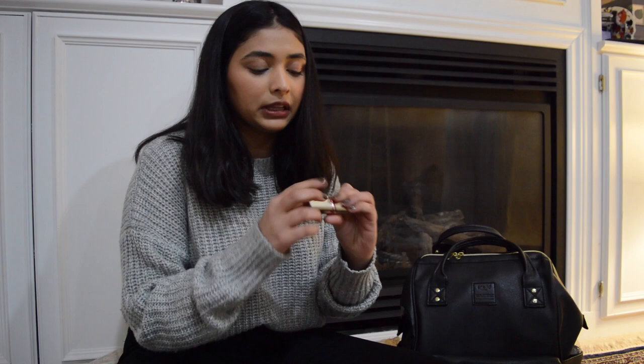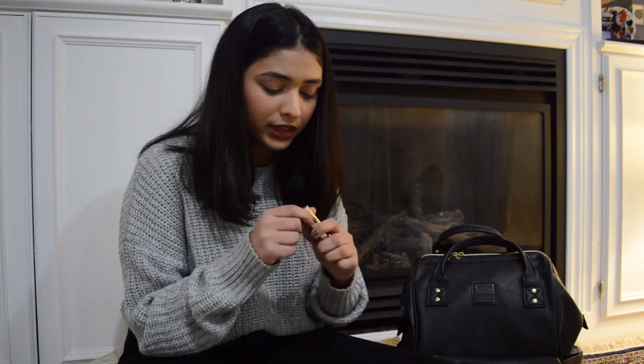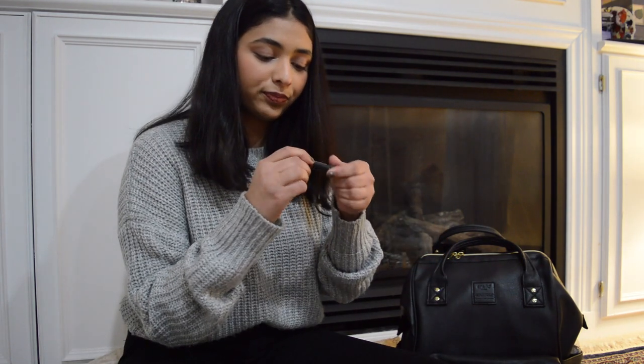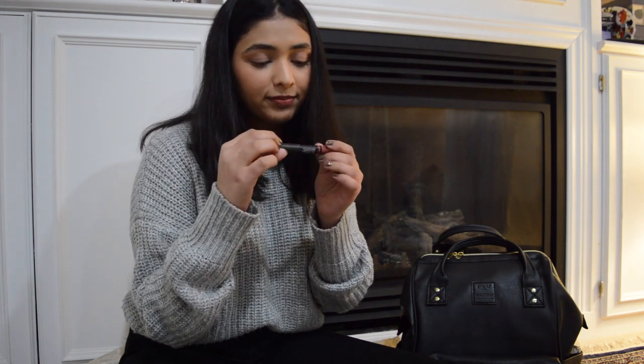I have a lipstick in here — it's very old, I think it's my mom's, I probably stole it from her because that's where I get all my makeup from. Then I have this NARS lip pencil; it doesn't have a shade label on it but it's a really pretty color. I can't find a sharpener that's the same width for it.